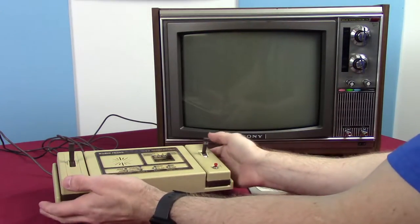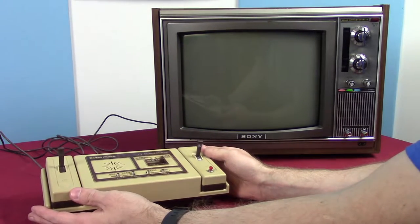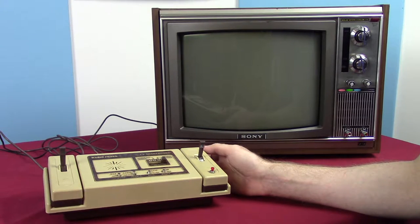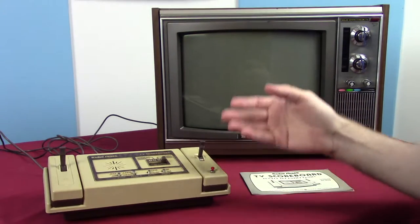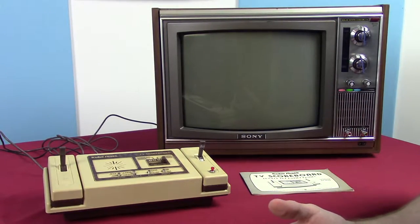Let's take a look at the Radio Shack TV Scoreboard, which for the record has a very terrible name in my opinion. I looked at it first and thought, what the crap is this thing? I didn't realize right off the bat it was an actual game — I thought it was just something to keep track of, like football on TV or something.